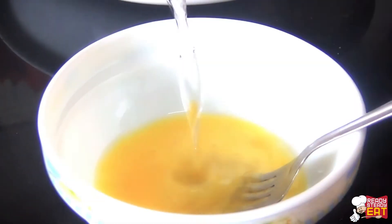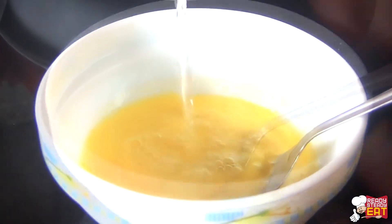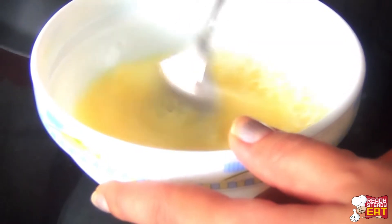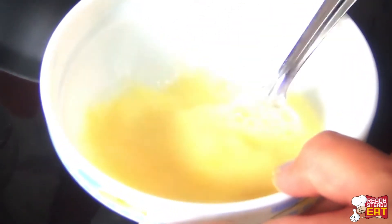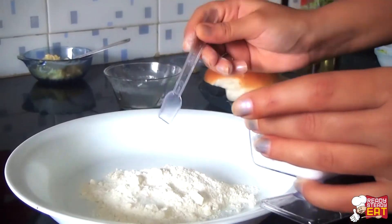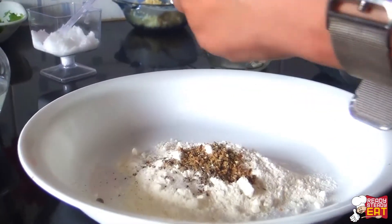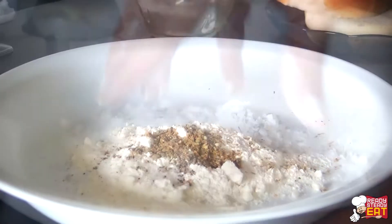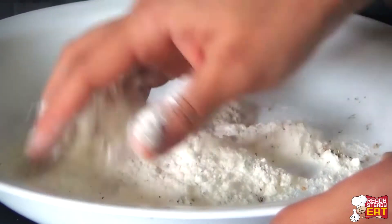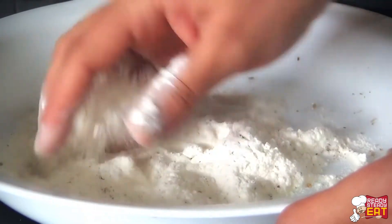First beat the egg nicely and then combine it with water in a small or shallow bowl. Stir it nicely so that the egg and water are well combined, then keep it aside. Now combine the flour with salt, pepper, and garlic and herb seasoning in another plate. Mix well with your hands so that all the flour is nicely mixed with the seasoning.